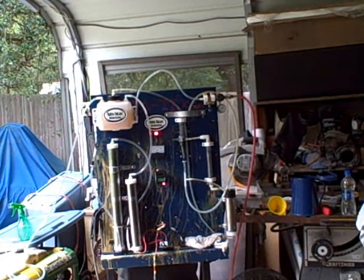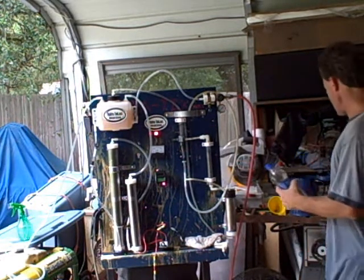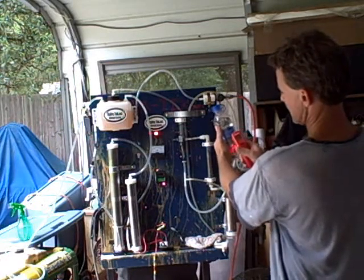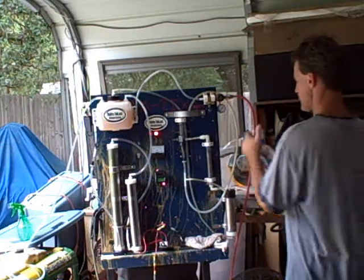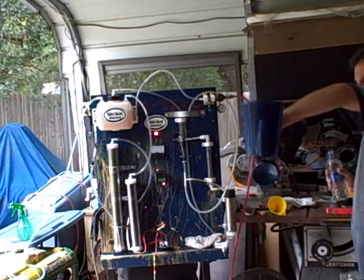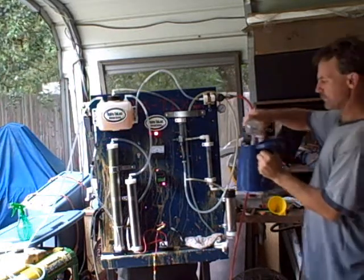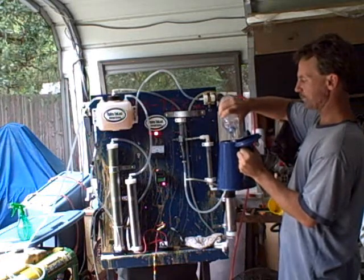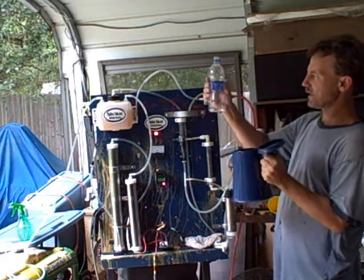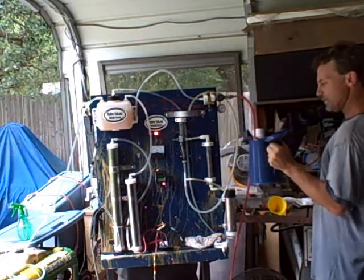I'm going to go ahead and set this up. I got 20 ounces again. The temperature of the water is 79 degrees. I'm filling up my empty pot. I'm going to add 20 ounces — 1.25 pints.